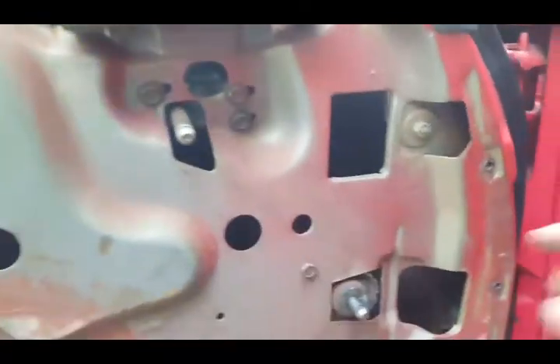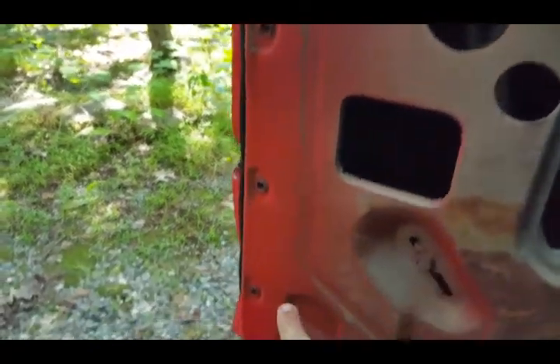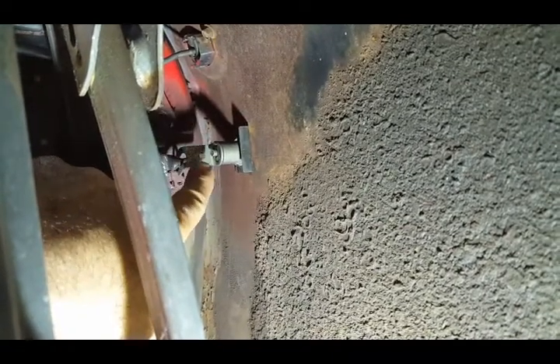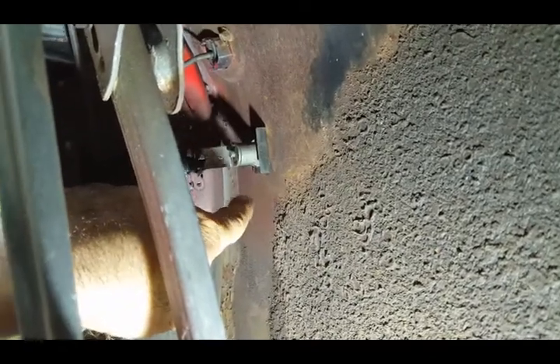I wanted to show you the holes where those clips sit — three on the right side and three on the left side of the door. Now I'll get a light and show you the inside. There's the lock mechanism in there. This piece is part of the lock, and you have to remove the clip — that's what holds the lock to the door.